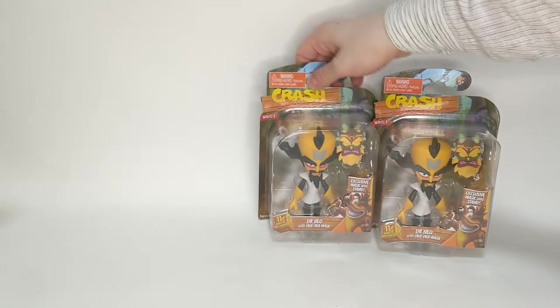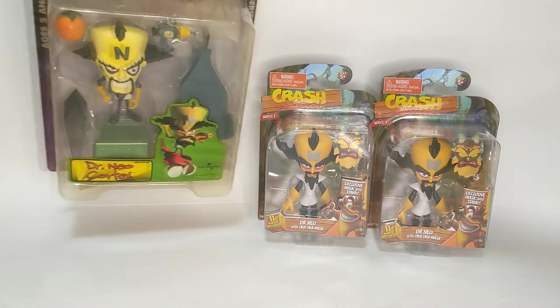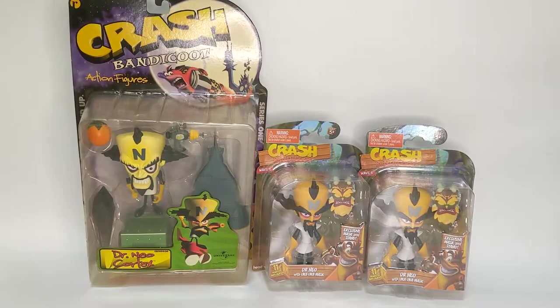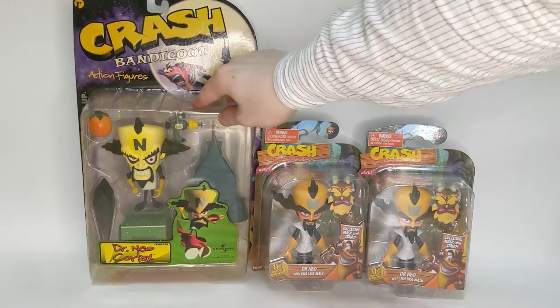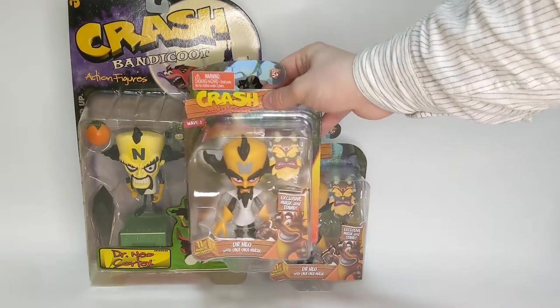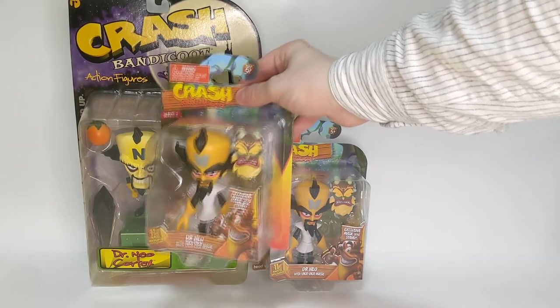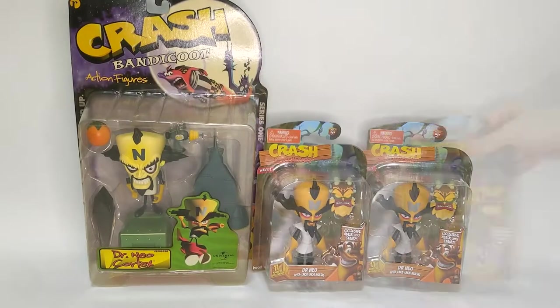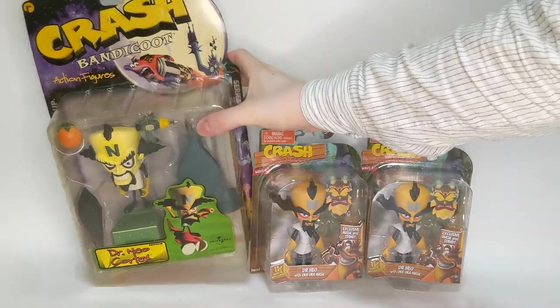Before we get into the details, let's compare them to the only other kind of Cortex action figure out there and compare it to the classic Resaurus figure. The Resaurus figures are much bigger, especially the boxes - they're huge, which makes them a pain to store or display. The figure itself isn't so much smaller; in fact he's actually taller than the Resaurus Cortex, he just has a bit of a smaller head. The Uka-Uka is much smaller than on the Resaurus figures. Unfortunately I don't have my loose Resaurus figures here in Japan, so we'll just have to compare to the boxed figures I do have.